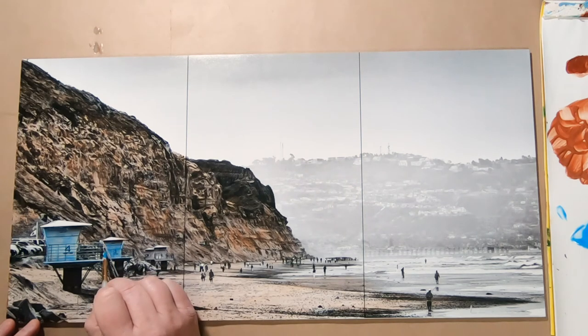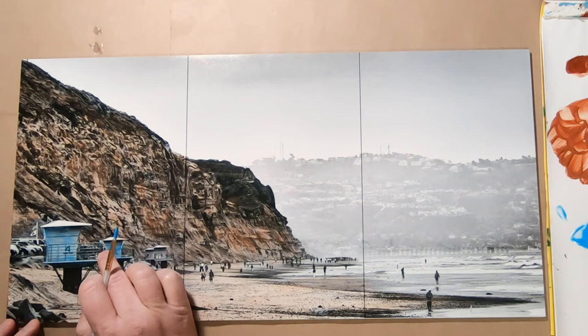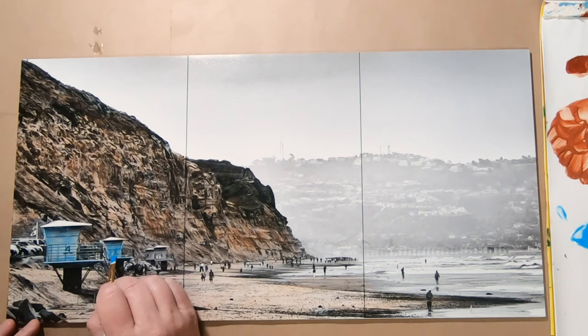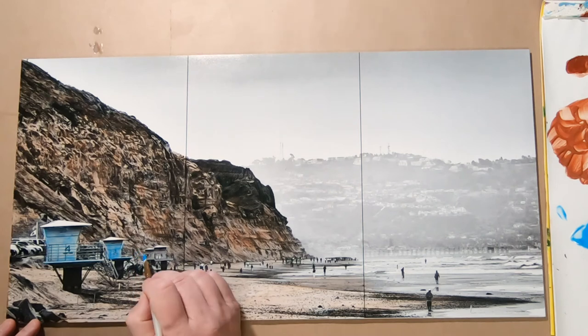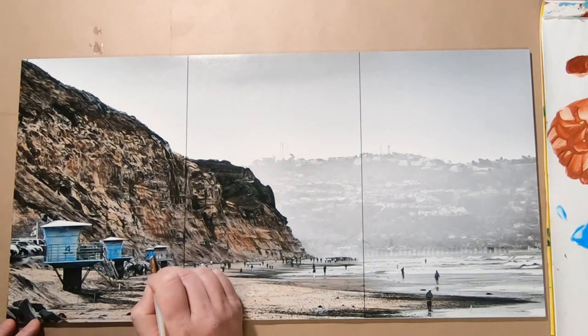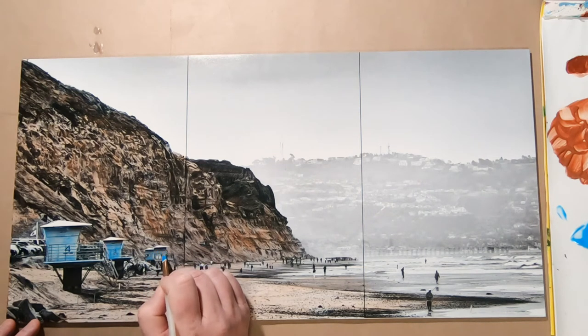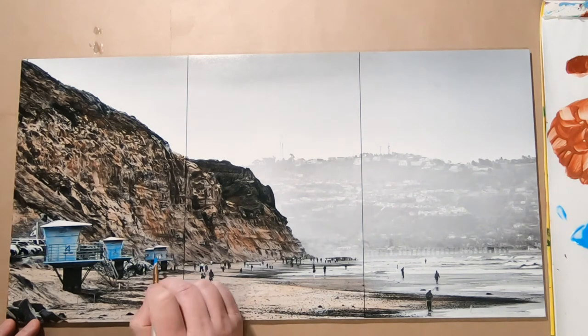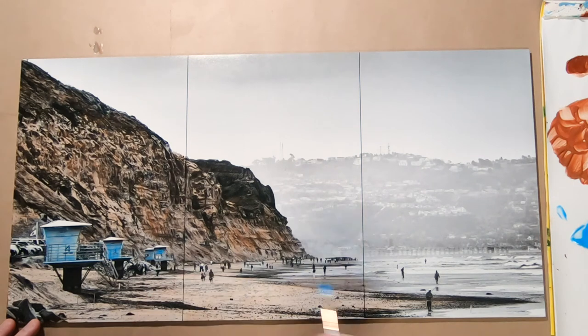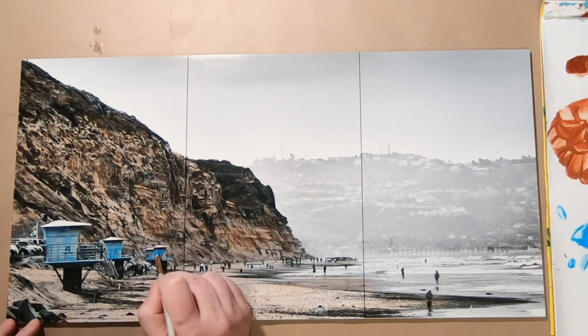Going in between here and then the last two towers. That was a little too much paint.